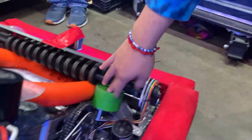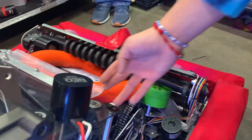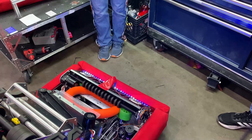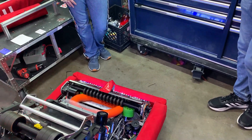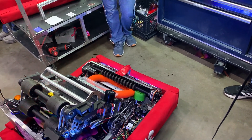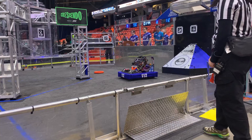We have two compiling wheels on the sides to help the note get straight into our feed. We decided to go with the Undertaker design over a traditional over-the-bumper intake since we expected the game to be high collision at high speed, which it was. So we wanted our intake to be protected — because if it were over the bumper, it wouldn't really be protected.